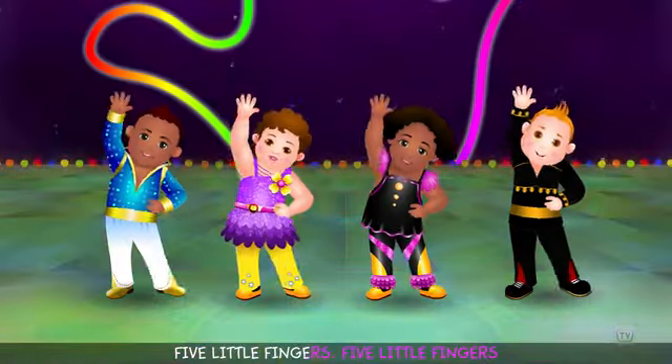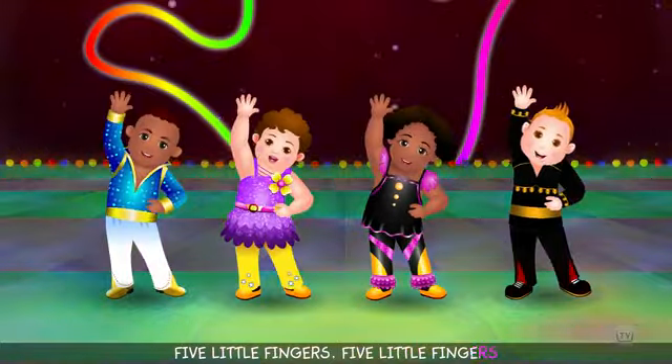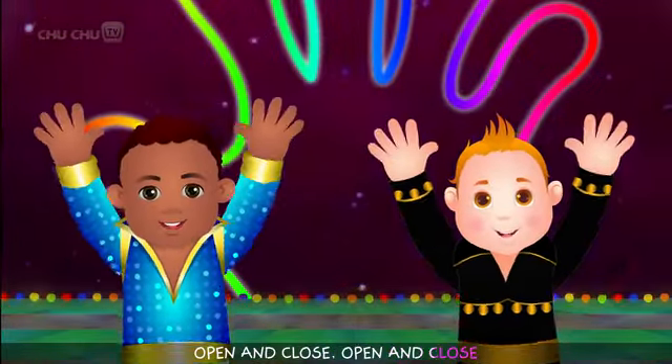Five little fingers! Five little fingers! Open and close! Open and close!